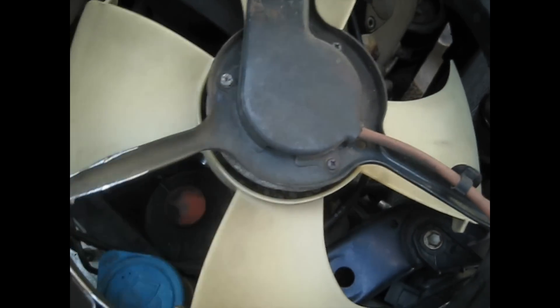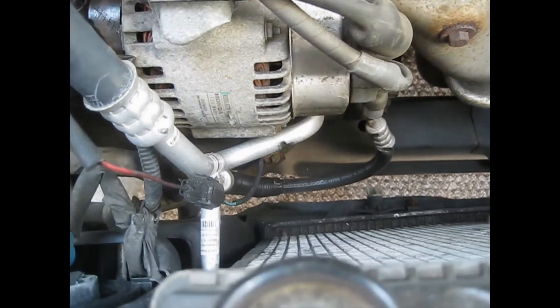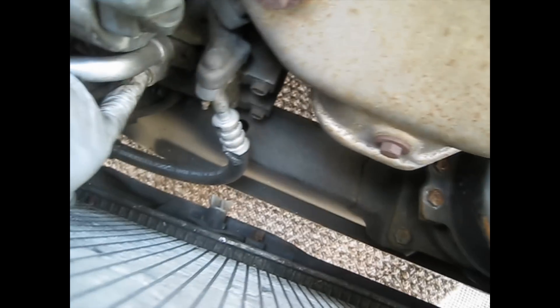It's gonna fit better now. The lines are not gonna rub and cut again. Now we gotta take off the low pressure line — two bolts holding it to the AC compressor, I think it's two 10mm bolts. Take it off from here, and there's one bracket holding it here.